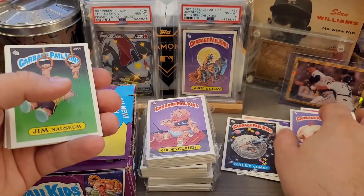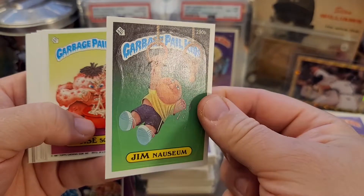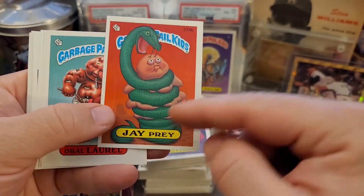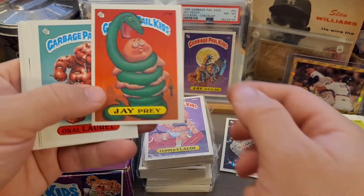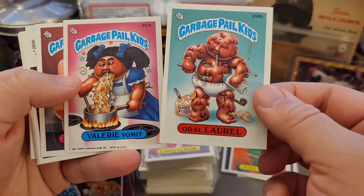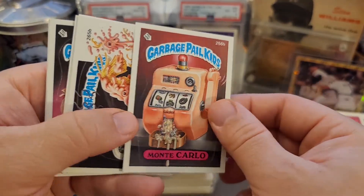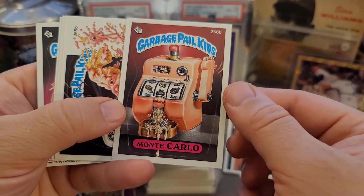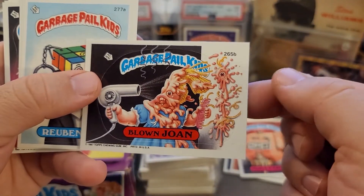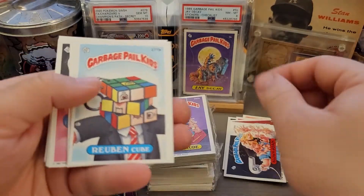I'm excited about those ones — hopefully I can get a couple graded, like the Haley Comet and the June Moon, so we'll see. We got Louise Squeeze again, and there's the J Prey — really like the name. I actually bought a J Decay recently; pretty excited about it — my first OS1 graded card ever, which is kind of awesome. Shout out to Vintage GPK for that. We got the Monte Carlo — a little bit of gum stain on that one. Really fun card. And Blown Joan — pretty cool, kind of disgusting. Nice puzzle back on the Rubik's Cube parody.